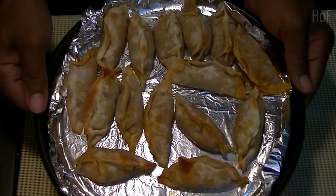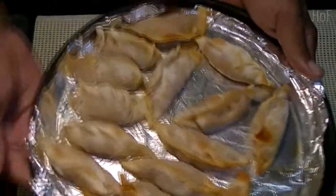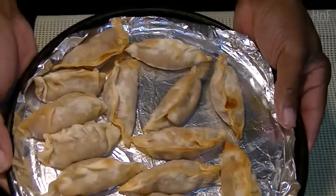Okay, the gyoza are done. Hey, looks okay. I am very, very proud of myself tonight.